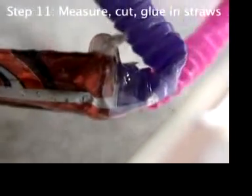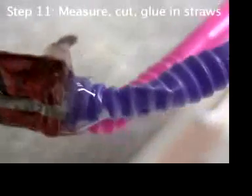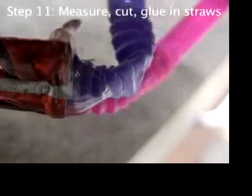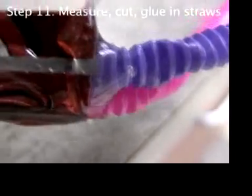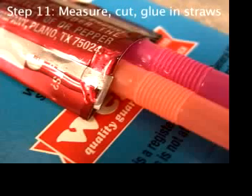Here's why we don't put the bendy part all the way to the engine: the glue gets on part of the bendy part, then there's not enough left for the straw to bend, and it kinks. The kink blocks off the straw. If this happens, you have to start over. So leave out a little straight straw before the bendy part.